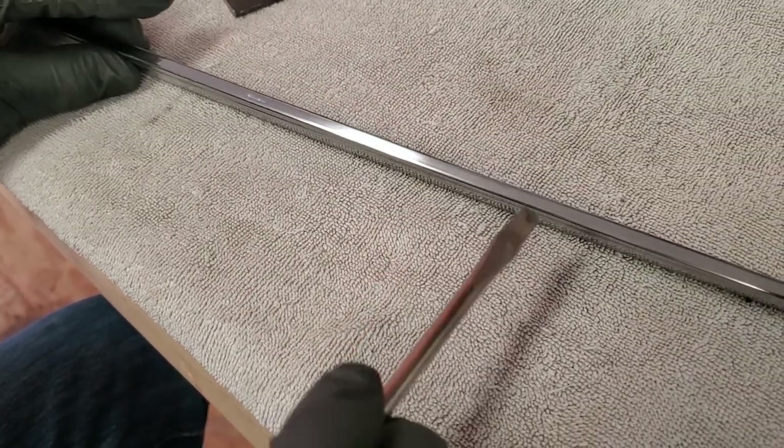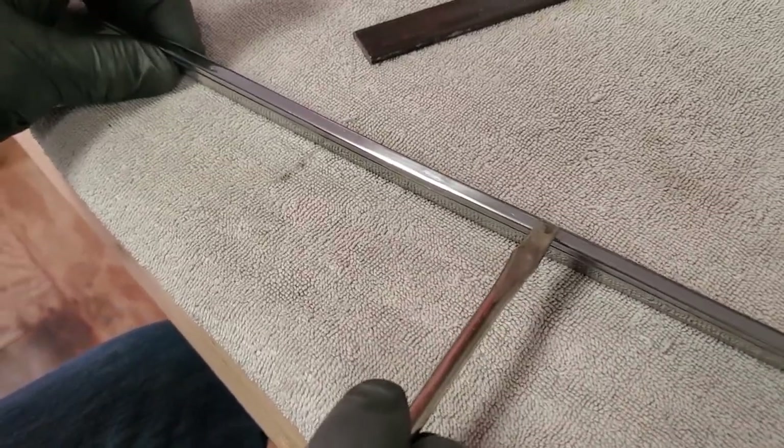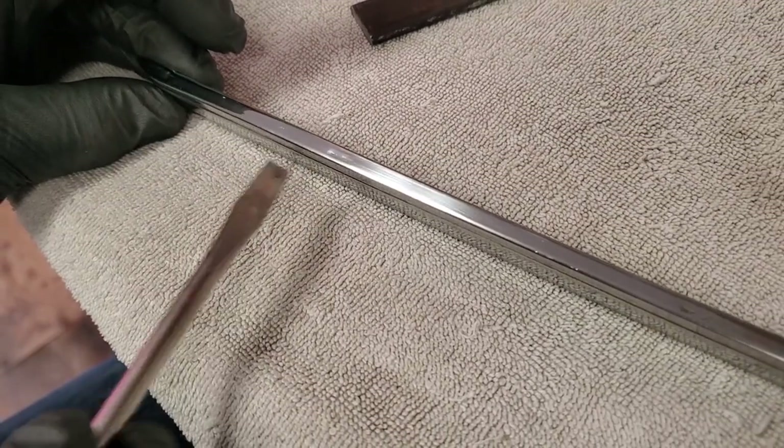Let's look at a side. If we look at a side, there's portions of it that are done and beautiful. But then there's portions right here where you can see there are dents in the side of the trim.